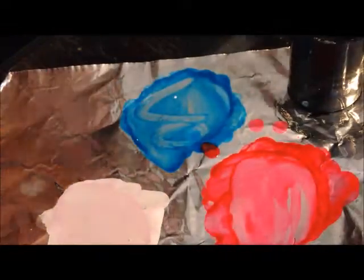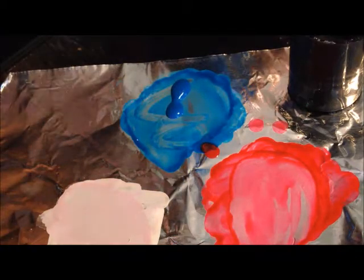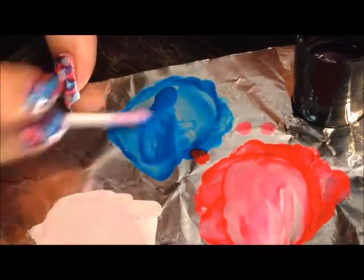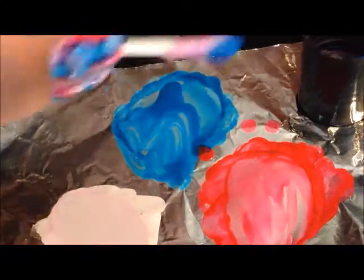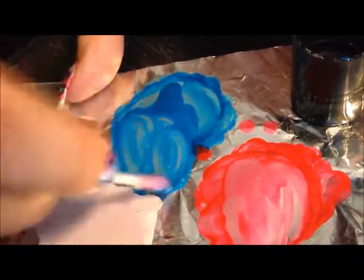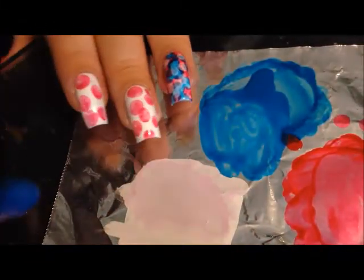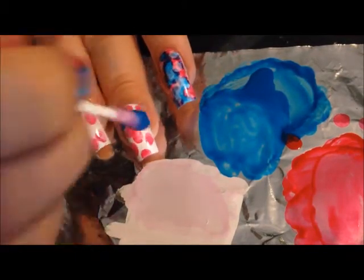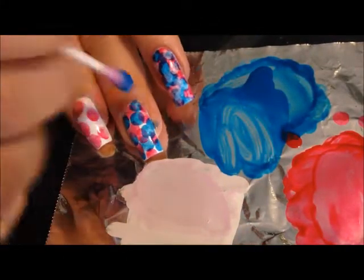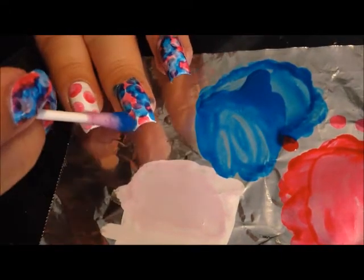Then we're going to get some blue and our Q-tip and water it down. It's really up to you how much you want to water it down — the more you water it down, the more it's going to be really like watercolor, so just however you want to do it. Then we're going to take the Q-tip and dot mostly everywhere where there's white, so that you really get the blue color to show through. But you can definitely overlap and make it look a little bit purple in some areas.